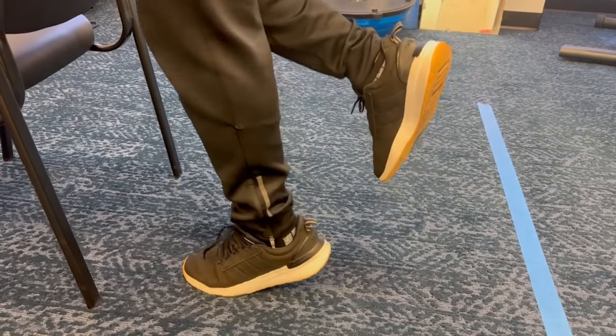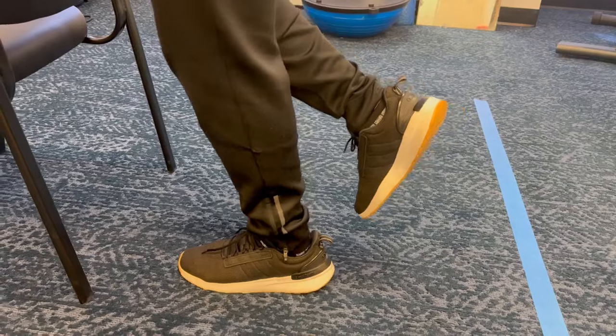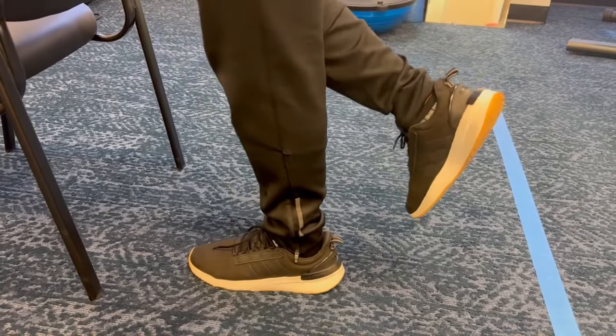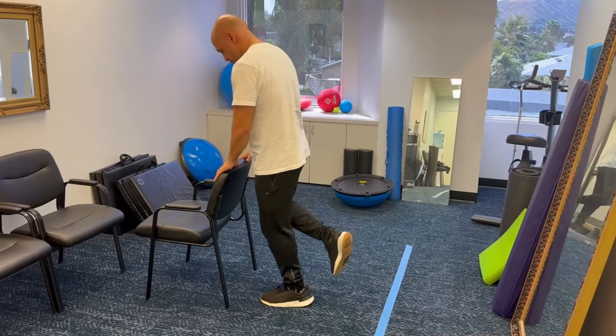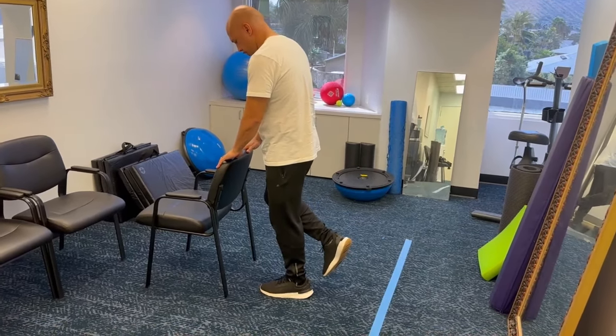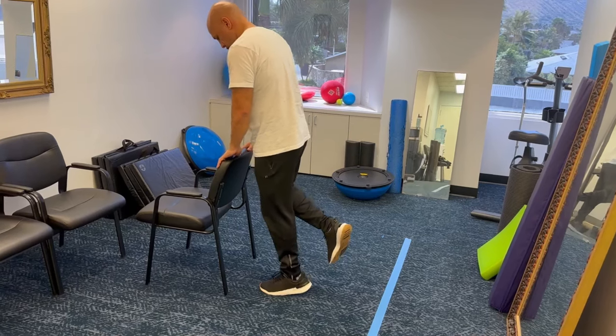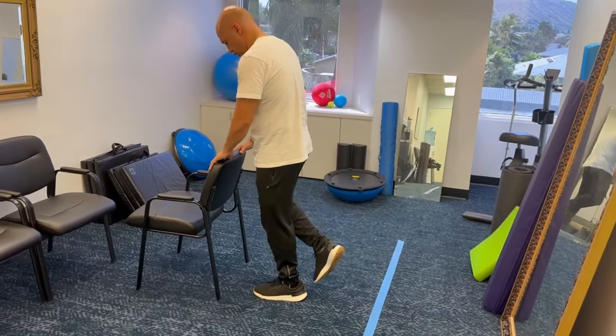Single heel raise. To do this exercise, you need something sturdy to hang on to. You can use the back of a chair, back of a couch, or even a countertop. You want to raise all the way up and down, but just on one foot. So you're going to have to bring the other foot up and hold it while you're holding the countertop. Then you're going to raise up on top of your toes on that one foot.